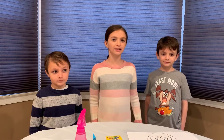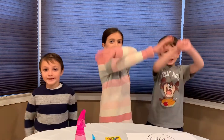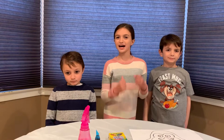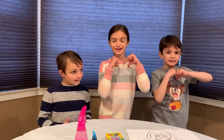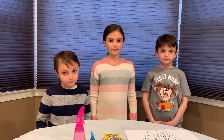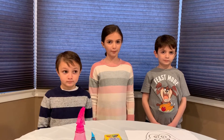Hi guys! We're back with the next cool experiment with the three kids in our Big Adventure! Just in case you forgot our names, I'm Ariana, I'm TJ, I'm Matthew. Today we're doing another project on penguins. If you have interest in penguins, make sure to watch our previous video about Blubber.